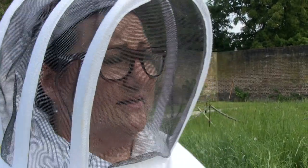Our queen is clipped, and we know and are assured by the British Beekeepers' Association that clipping the queen's wings doesn't harm the queen at all. We clip the queen because it helps us control swarming — because if the queen can't fly away, then the bees won't go anywhere.